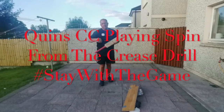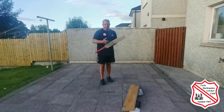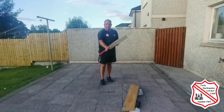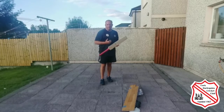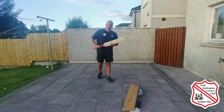In our last video we looked at coming down to play the spin. What we're going to do now is look at staying in our crease and defending, or going back to play spin. We have a little board set at an angle so the ball hits the board and replicates spinning back into us. Obviously if you're right-handed you tilt the board the other way so it's spinning back. Let's have a look.